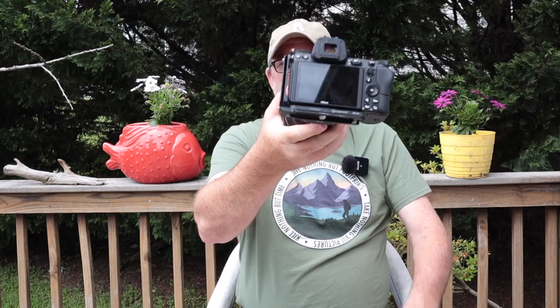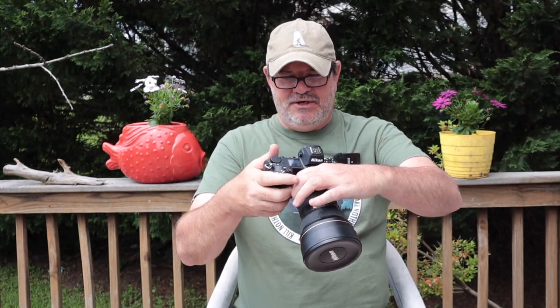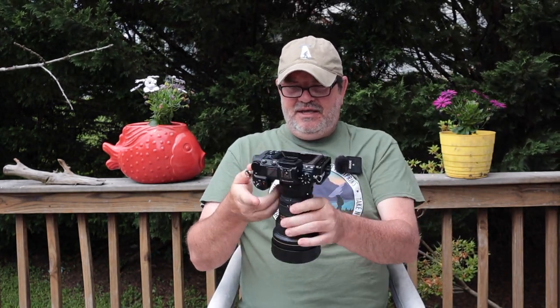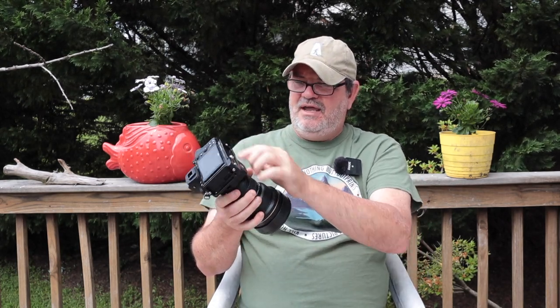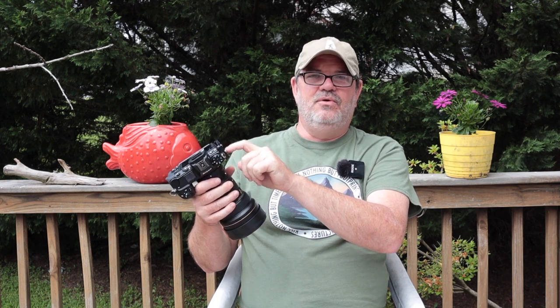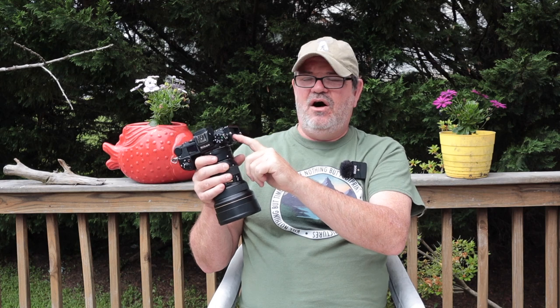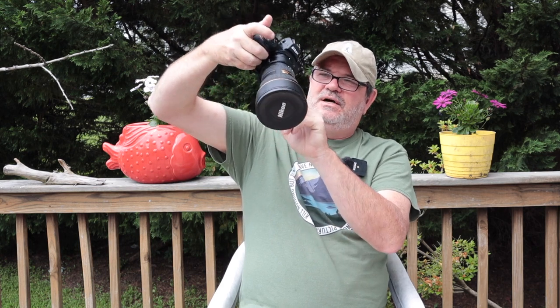I put this thing on and I've never taken it off. Another neat thing is it doesn't interfere with getting the memory card out, and it also doesn't interfere with the battery at all — you can take your battery out while it's still on there. And all the connections on this side of the camera — your microphone, headphone, HDMI, USB — you can access them all. The only time you can't is if you've got the camera mounted vertically on your tripod; then you can't plug in a mic or a remote shutter release.